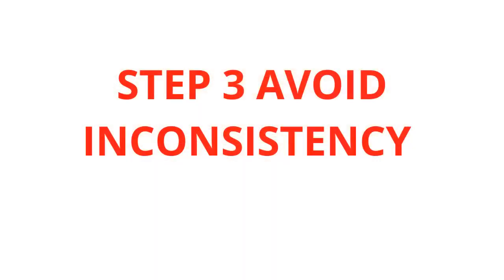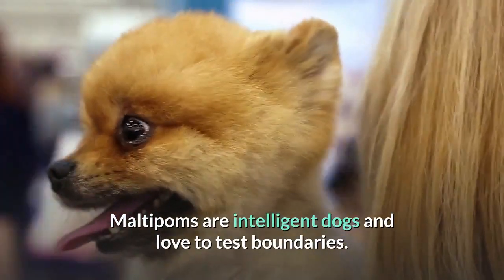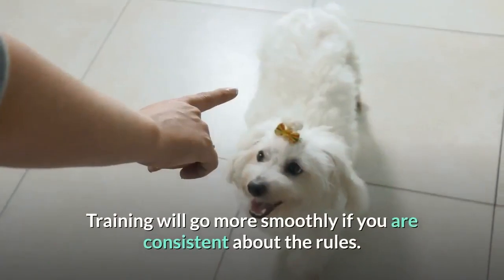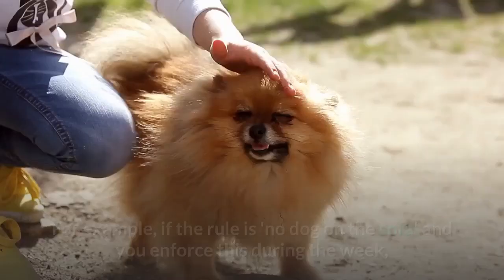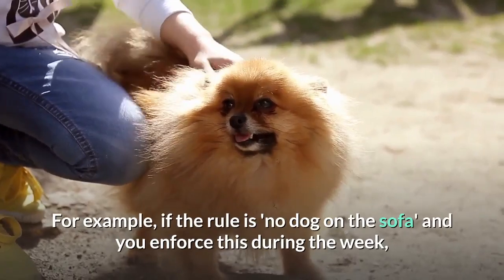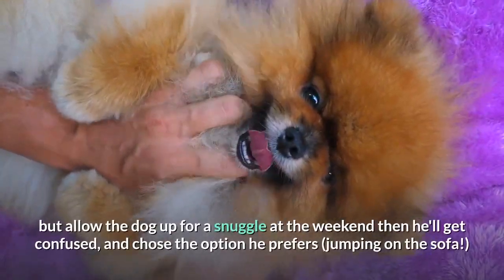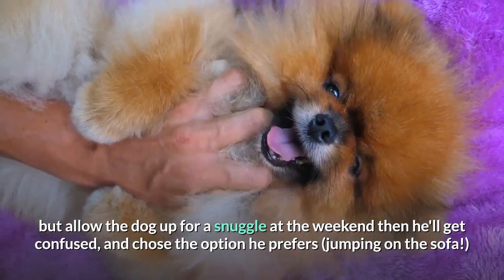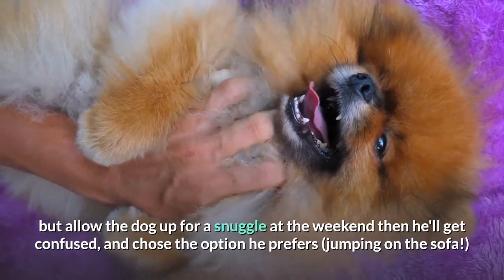Step 3: Avoid Inconsistency. Maltipoms are intelligent dogs and love to test boundaries. Training will go more smoothly if you are consistent about the rules. For example, if the rule is no dog on the sofa and you enforce this during the week, but allow the dog up for a snuggle at the weekend, then he'll get confused and choose the option he prefers — jumping on the sofa.